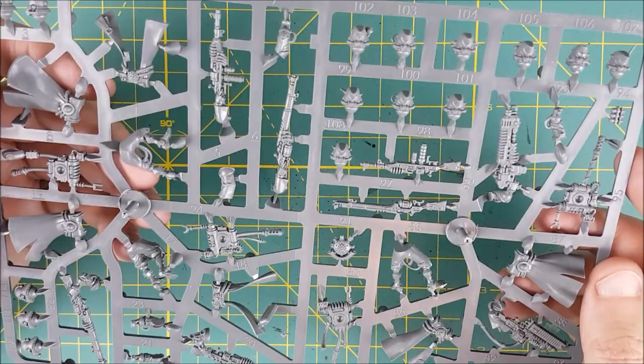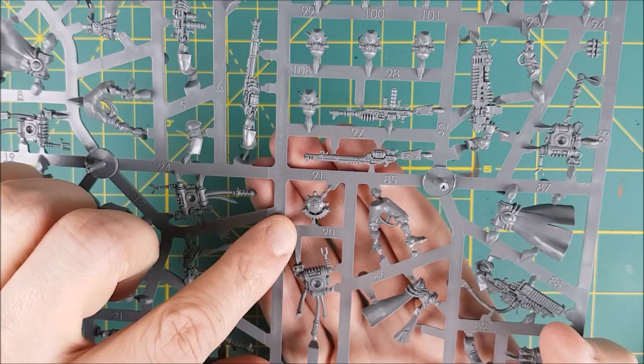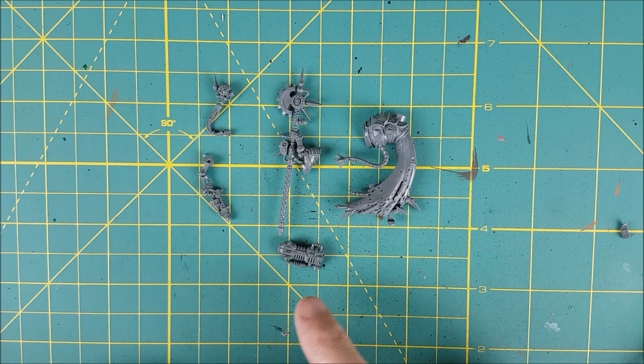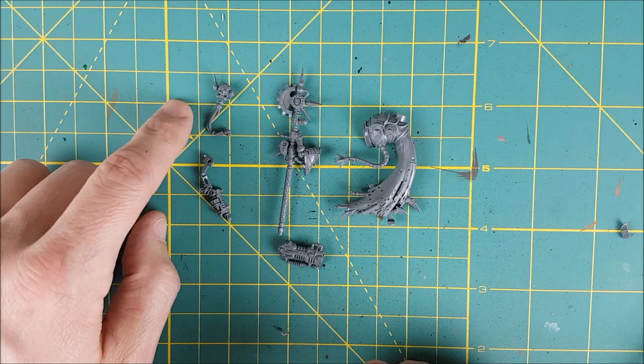I'm also going to be using the Backpack Attachment 91, which is normally used for troopers carrying the Arc Rifle, and Ranger Head 101. From the Tech Priest, I'll be using this tentacle attached to the main body, the Volkite Blaster, the Omniscient Axe. I thought I'd try to attach the Macro Stubber, but I couldn't find space for it. And finally, the Servo Skull.